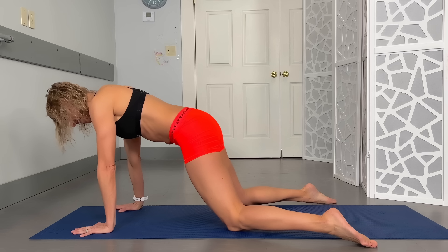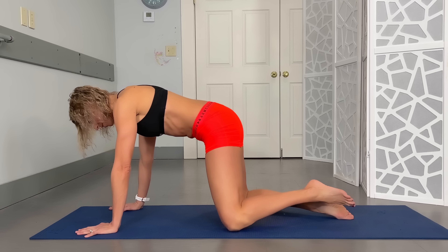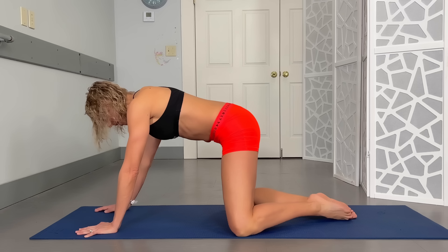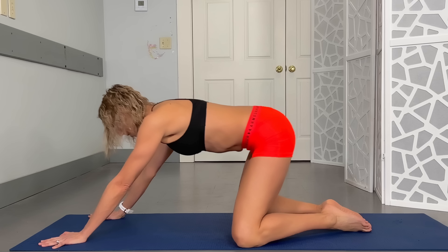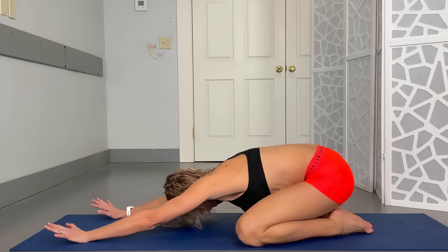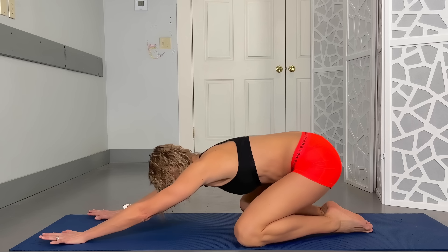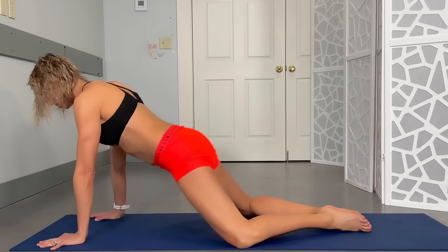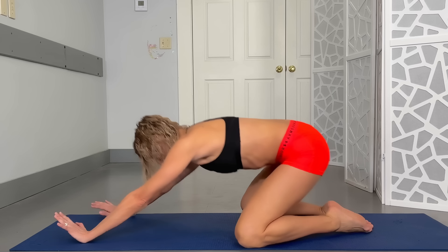Now we're going to go the opposite way. Bring your knees wider, press all the way back, and then as you come forward let the body actually go all the way forward, stretching out through those hip flexors as well as the muscles that help rotate. That's one — just a nice, slow, controlled movement. Press those hips down towards the ground and add a little extra hold right here.